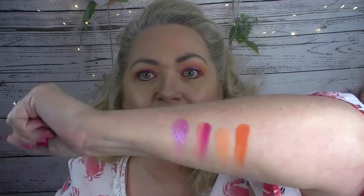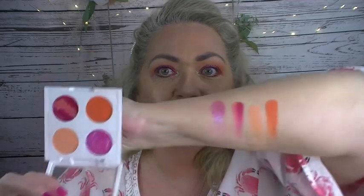Last is the trichrome, which is called Blast. I'm going to be very careful because it is crumbly. See how much lighter it looks than it does in the pan? It's so pretty. It's definitely pink with some silver, some purple, and I think some blue-green. It's a beautiful shade.